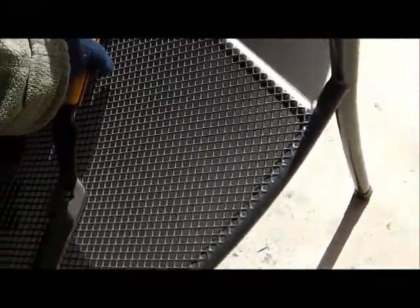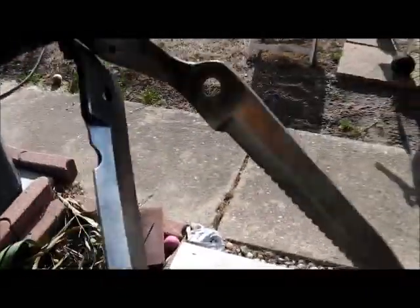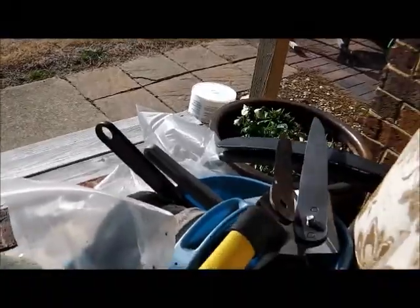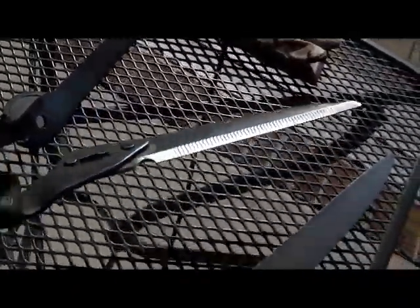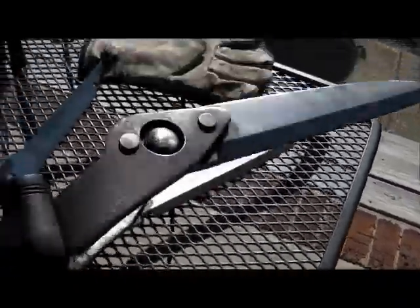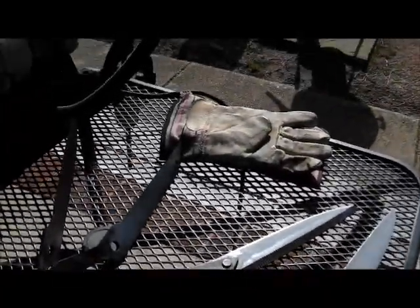This one came apart easily. I've already cleaned them up on the nylon wheel right here. You can see they're ready to be sharpened. I've got the other set already cleaned up — these are the Stanley ones. I'm just about ready to go; I've got to clean up the lopers, that's all I've got to do.